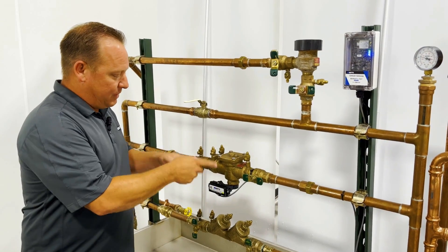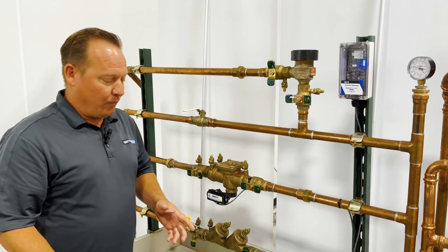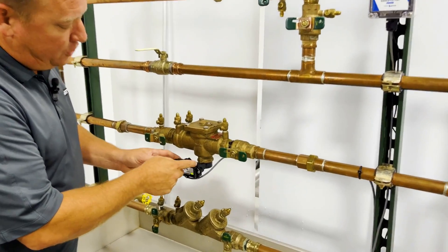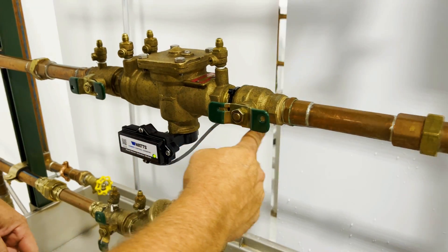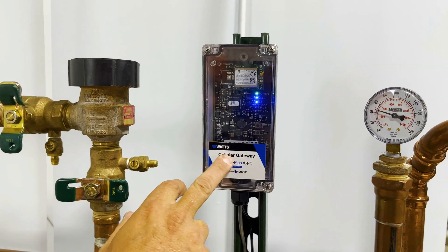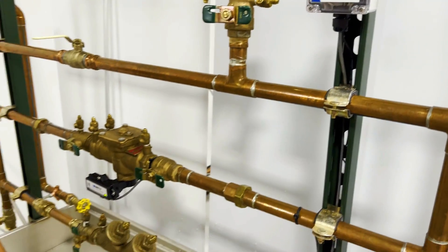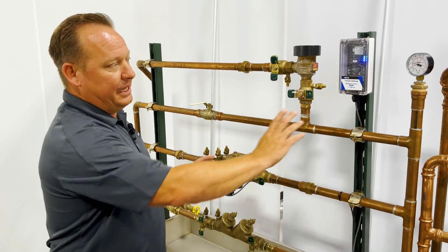So now you've decided you need some ability to know what's going on with your backflow when you're not around, and you've chosen the Watts LF009-QT-FS. What we're going to do is physically push this on, wire everything up to our cellular gateway — three wires will plug directly into the system — and we'll also have a 110-volt outlet that will simply plug into any standard 110 outlet.